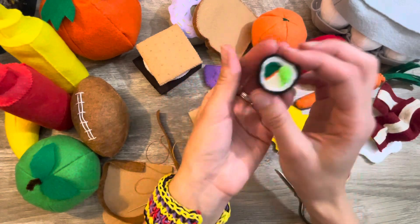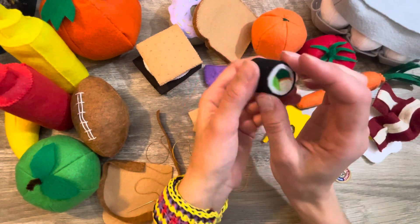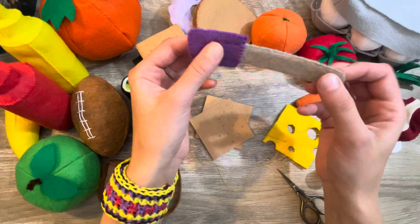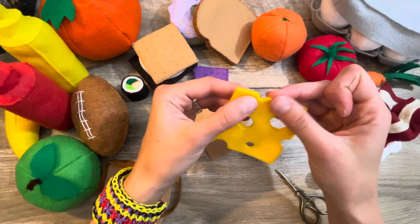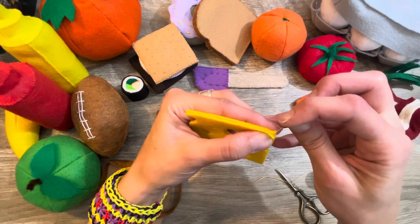I found this pattern on a YouTube video — it's a little roll of sushi. Isn't that adorable? I have a little tray that I make to set the sushi in, and then I've got a cute little spatula. Lots of cute little patterns from all over, and some I make up myself. Right now I'm working on a piece of cheese.